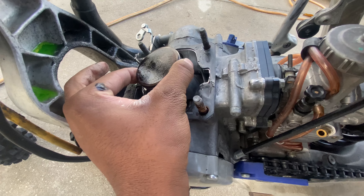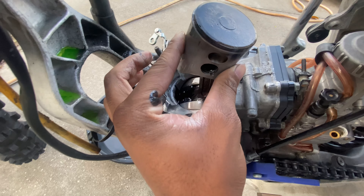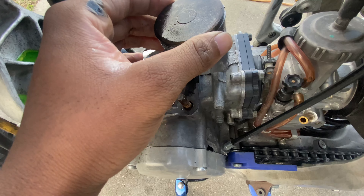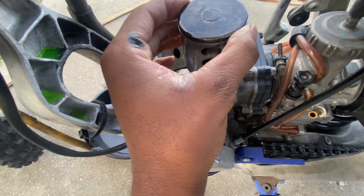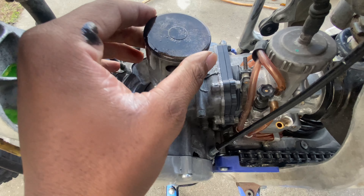That's when you know you need a little distance when it keeps doing that and it's not starting. I'm not even gonna try to keep kicking — I'm just gonna turn the gas off, turn the truck off, and start tearing this bike down. I'm gonna take y'all through the whole process of what I'm gonna do to get it right.